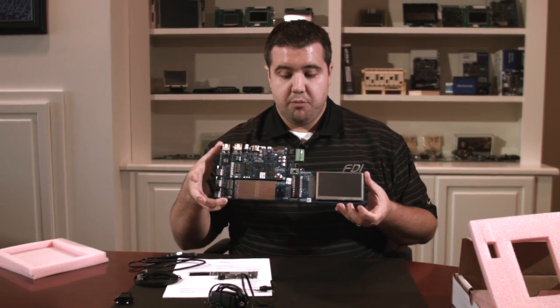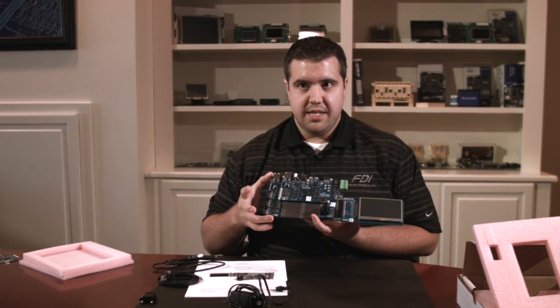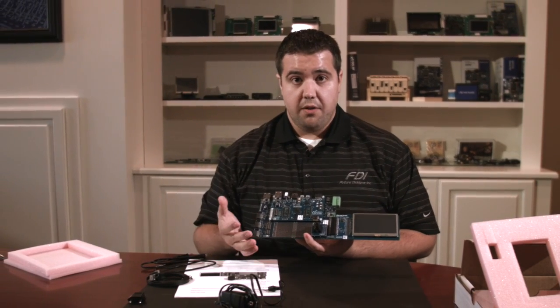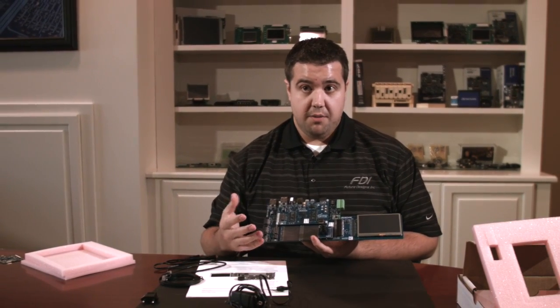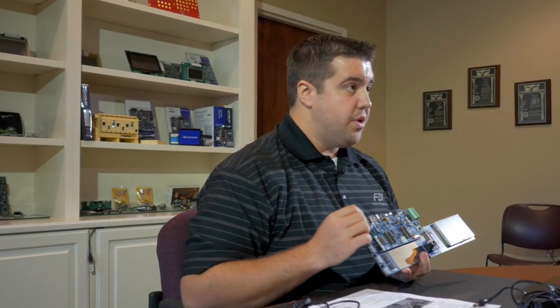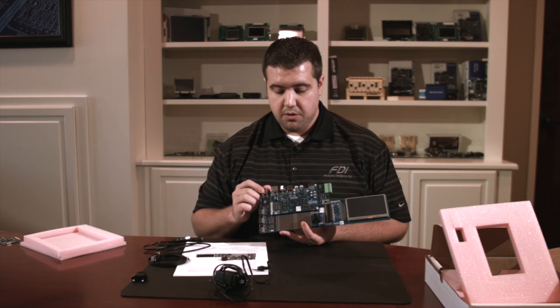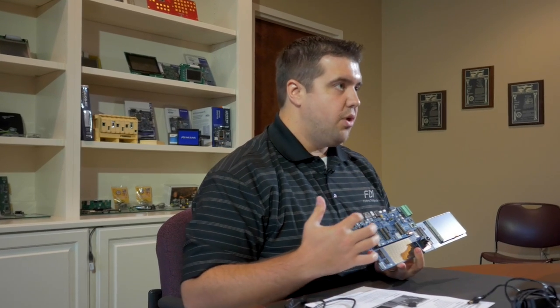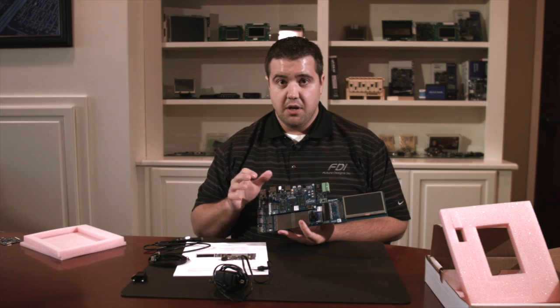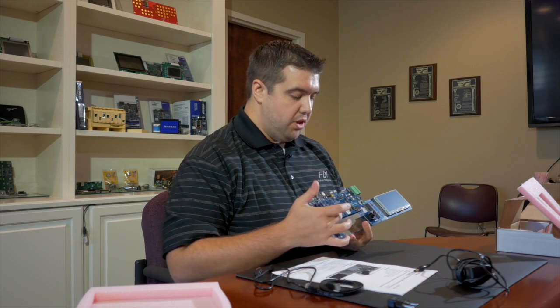This is a development board that brings all your signals out — everything is really easy to get to and see. There is no hunting. So we're going to go around the board and I'll show you all the different connectivity options. Here you see four rows of I/O pins that connect directly to the microcontroller, bringing all of your input-output options onto the board. They're already populated headers, so you can make your own cables. Whatever you choose to develop for, you can bring them out to these rows and off the board.